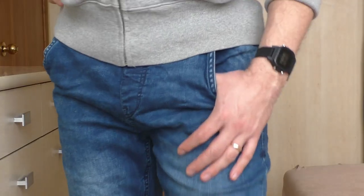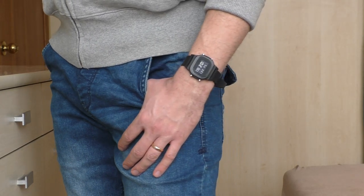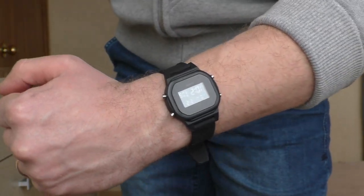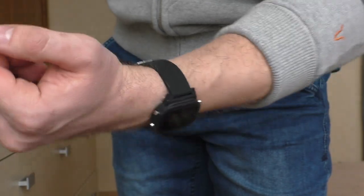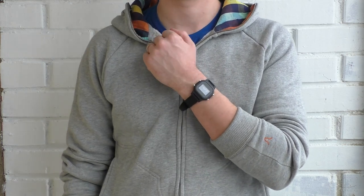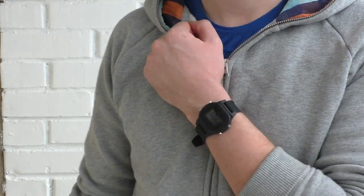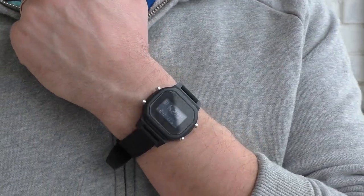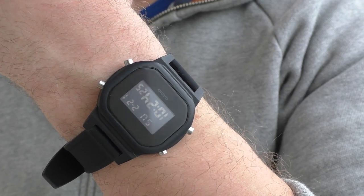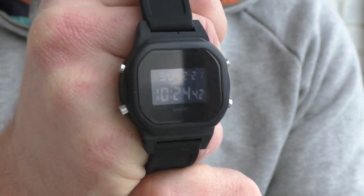Now let's see how it looks without a bezel at all. I have put it on this silicone strap which is actually 18mm, not 16mm. I squeezed it in and it's super comfortable on the hand — wonderful. But it looks kind of weird, a little bit strange. Look for yourself and tell me what you think about this mod. At least the buttons are easily usable now.